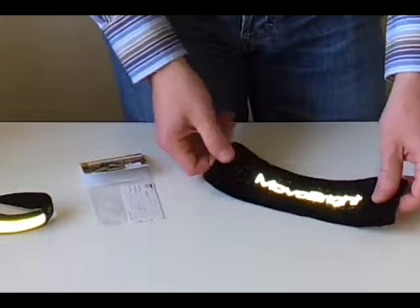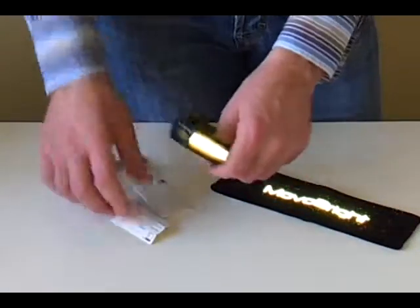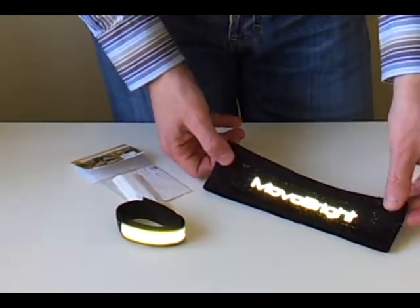So that is the gift set: the Vital ID emergency contact wristband and the Movo Bright headband.